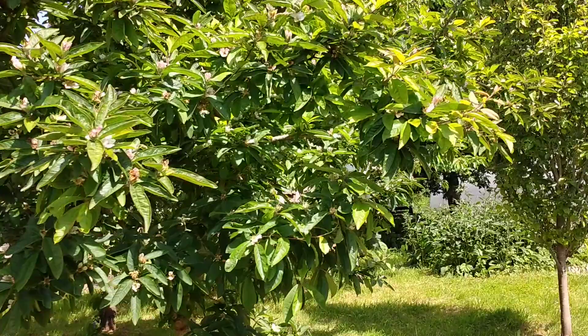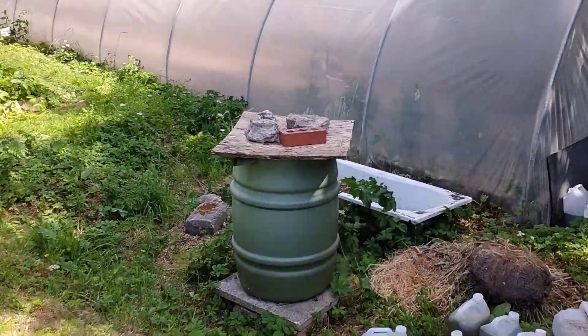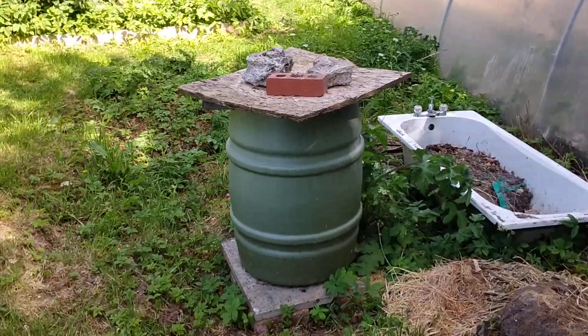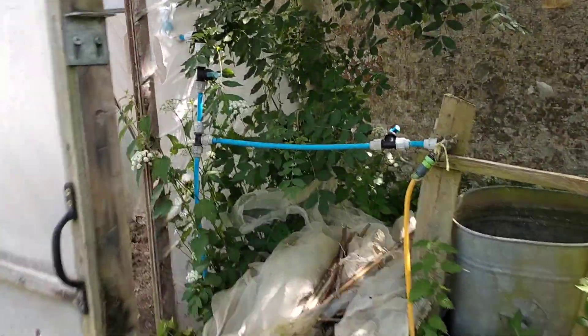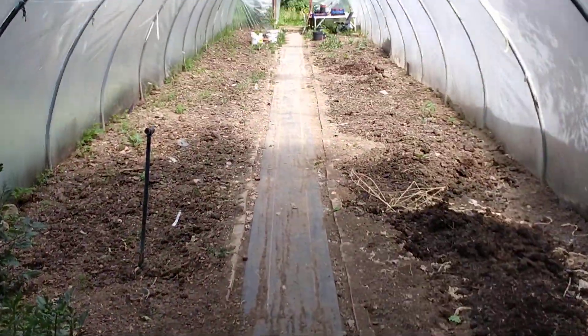We've got our medlar. Back here is our comfrey bin, our comfrey bed — last week we were cutting down a load, chucked it into the big bucket, making our own comfrey tea for feed. And in here we're going to be planting out loads of our tomatoes.